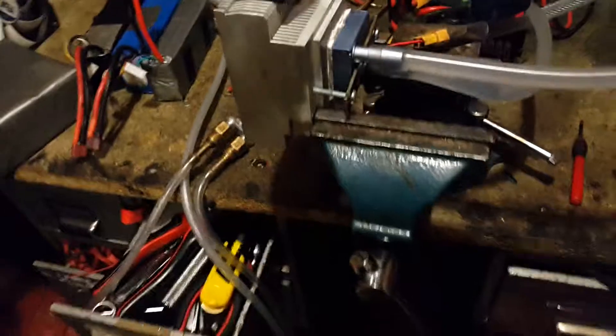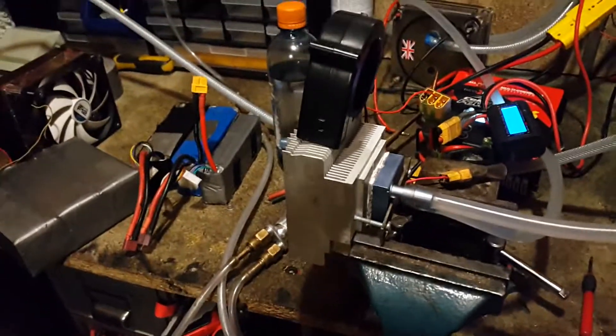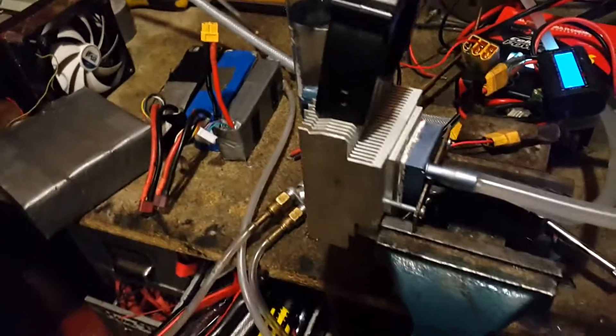Has anyone ever heard of the FONTA self-filling water bottle? Well, it sounds like a good idea but unfortunately it isn't, and I'll explain why.